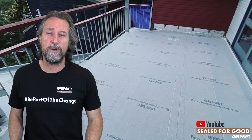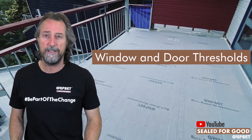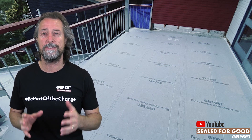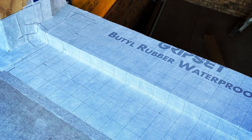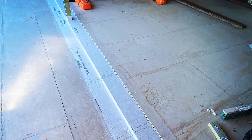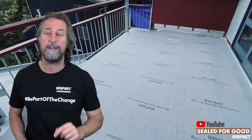Hey everyone, thanks again for joining me on Sealed For Good. Today I'm talking about window and door thresholds for external balcony floors. This is one that, like all balconies and podium jobs, comes up often. And I'm going to show you a detail shortly that surprises me — how many people are not aware of how extensive the waterproofing job needs to go, even after windows and doors are installed on a balcony floor.